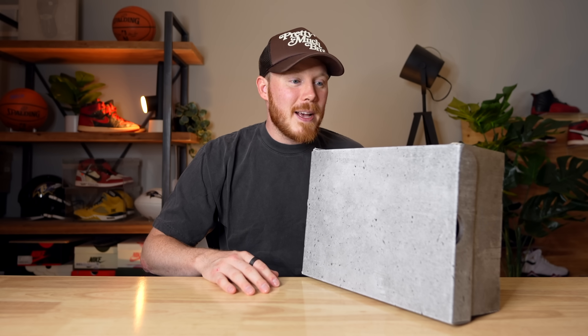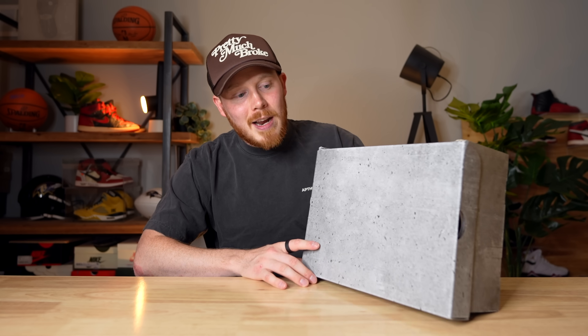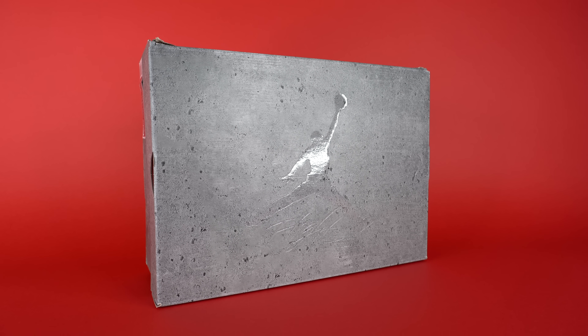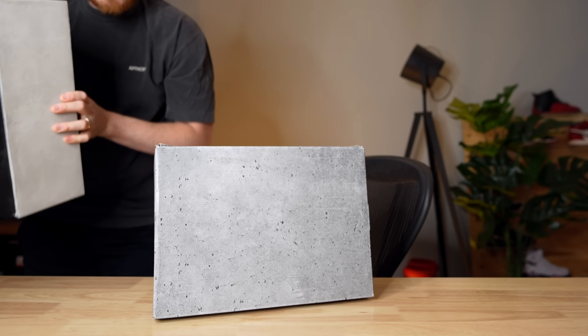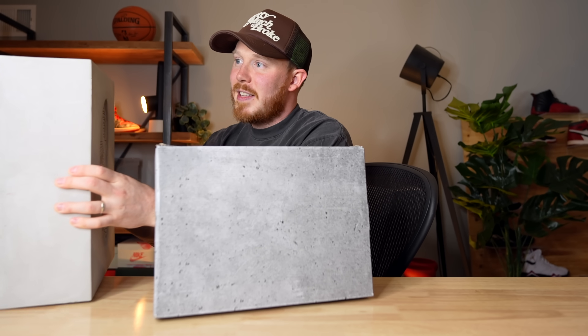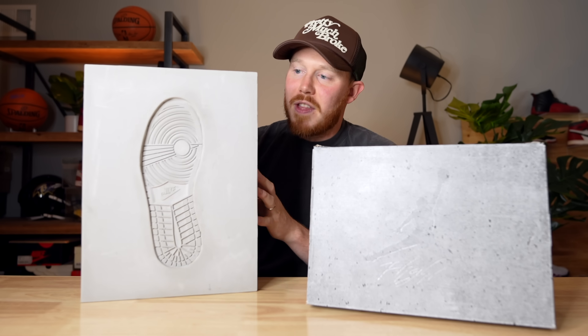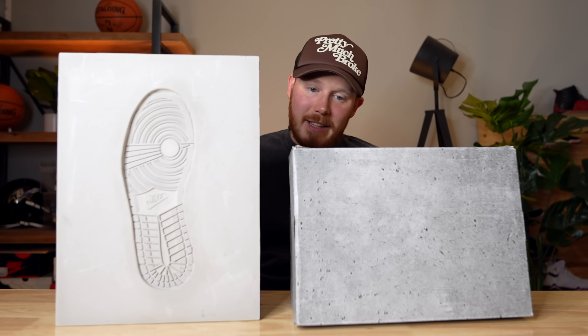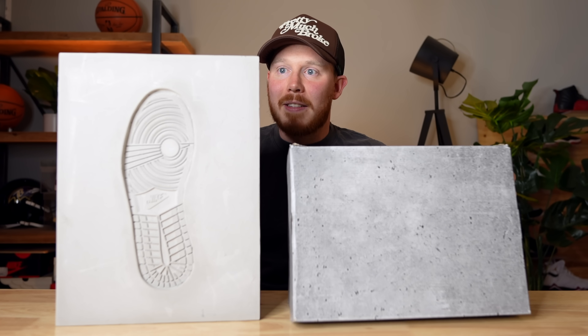I actually have yet to open these guys up, so why don't we open them up together and see if they're as good as they look online. Before we do that, let's take a quick look at the box, which is definitely concrete-themed — it looks like a concrete block. Actually, that's kind of funny because a couple years ago Jordan Brand sent me a concrete box for the Flyknit Bread 1s, back in 2016. But it's not as similar as I was expecting. Never mind — bad example.